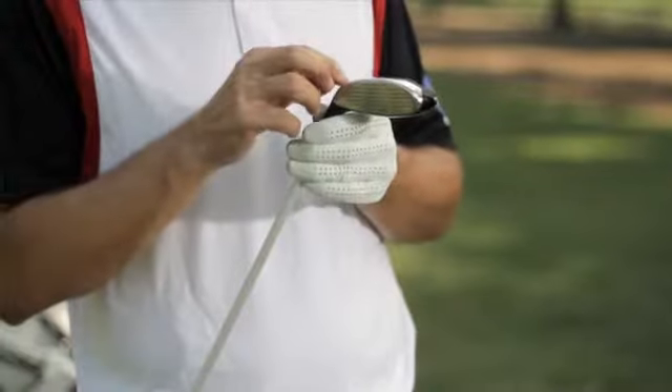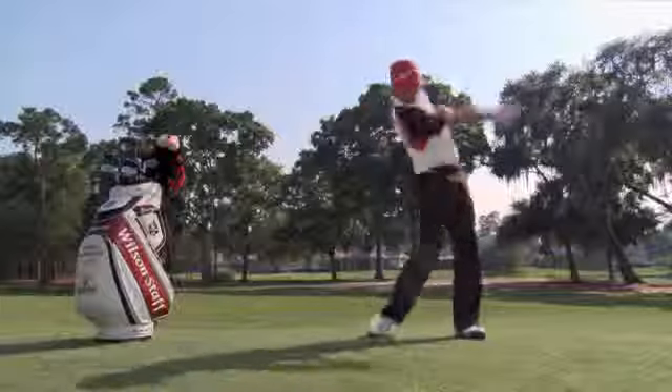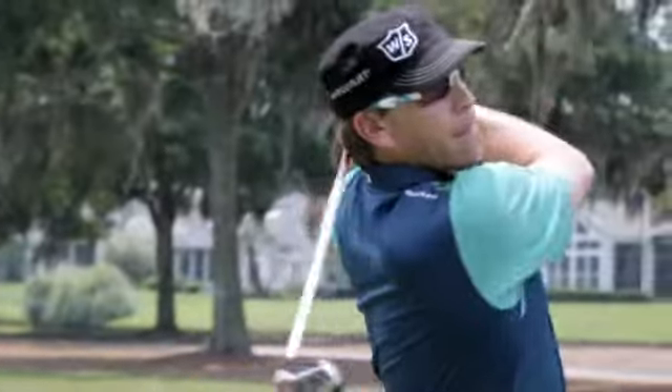Every week we play in pro-ams and I see the amateurs playing, and in general most of them would do a lot better if they had a Fibrid instead of their 3 and 4 irons. Even the pros are hitting 3 and 2 iron replacements in their longer golf clubs.